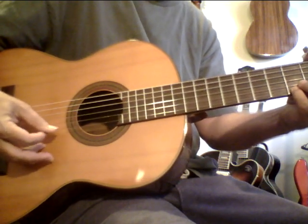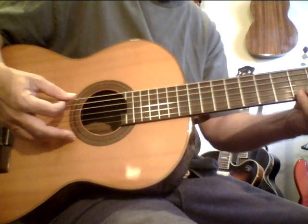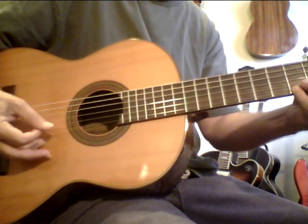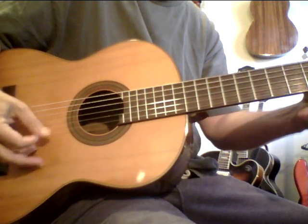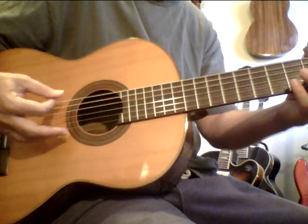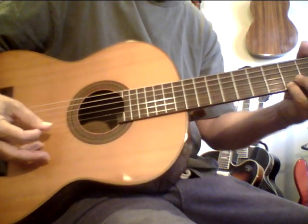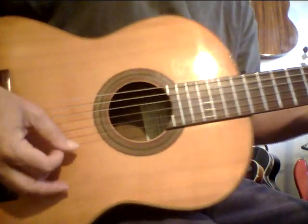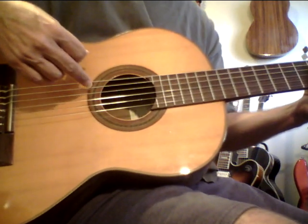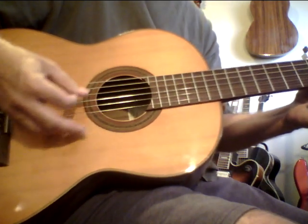Don't let the simplicity of this fool you — it's really powerful. You can also do sets of five or seven. So you do 12 and then the second set of 12 with increased volume. I like doing it in this flamenco tuning where you make the low E, A, D, and make the G an F-sharp — it sounds kind of cool.